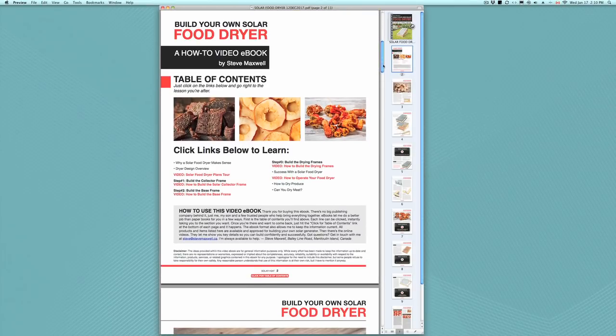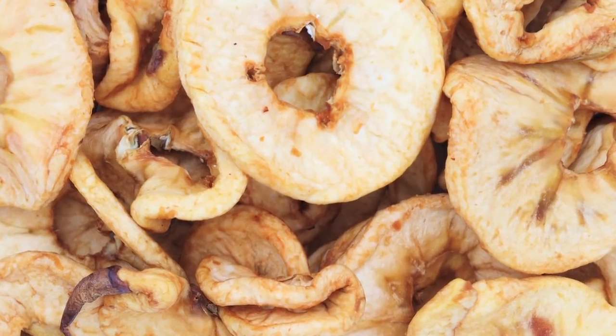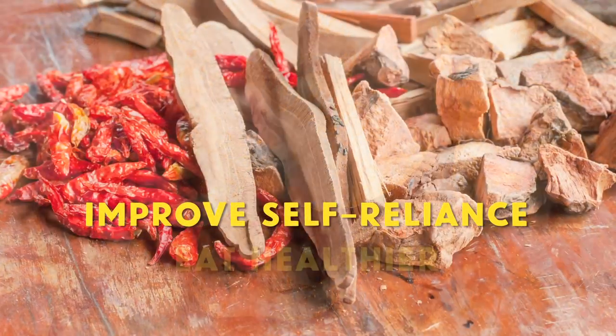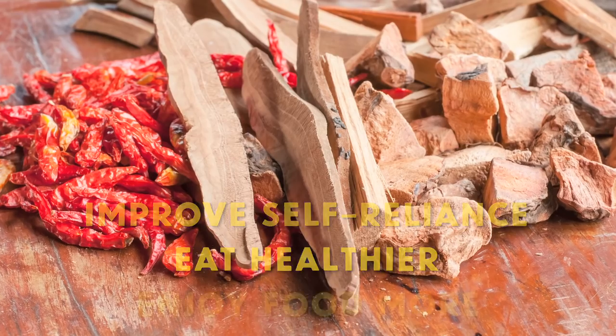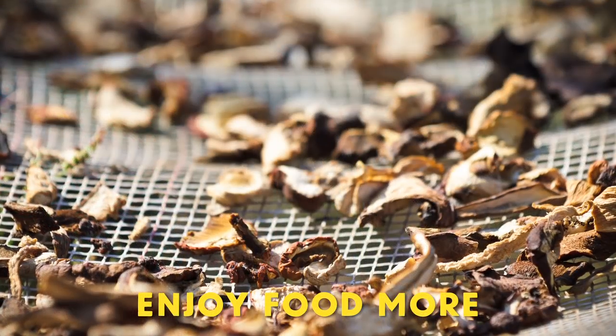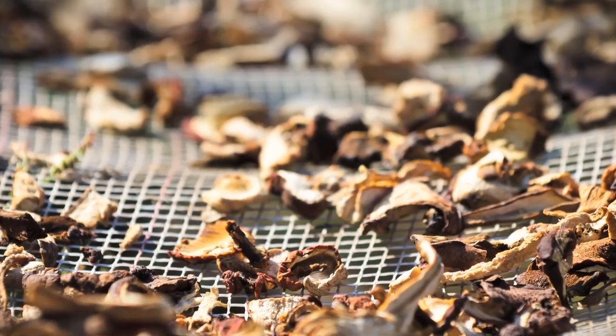Equipping yourself to quickly and safely dry garden produce and fruits is one of the smartest ways to increase self-reliance and improve your diet. Besides, preserving food without electricity is just plain fun. And while there's no shortage of plans and ready-made solar food dryers out there, my design is different.